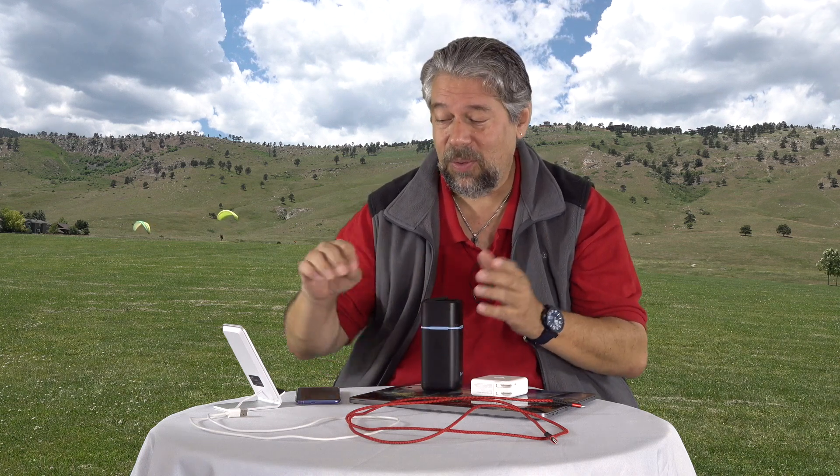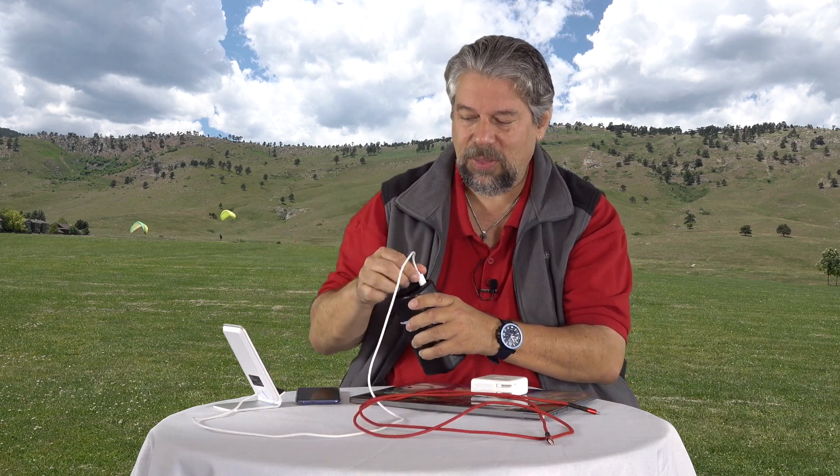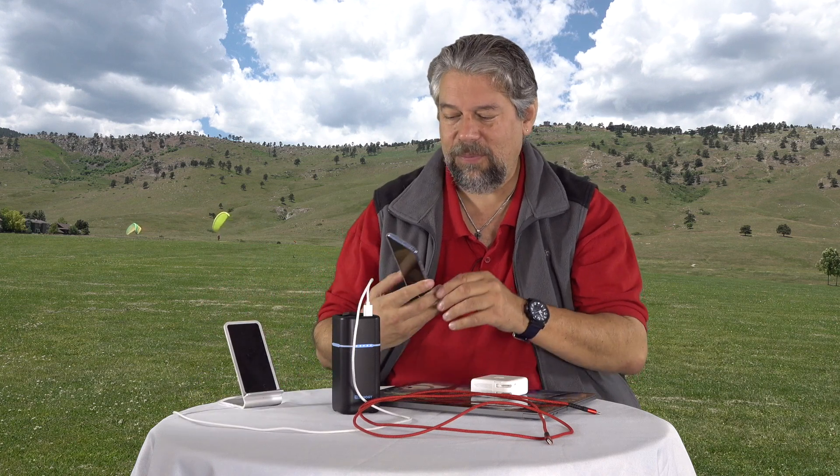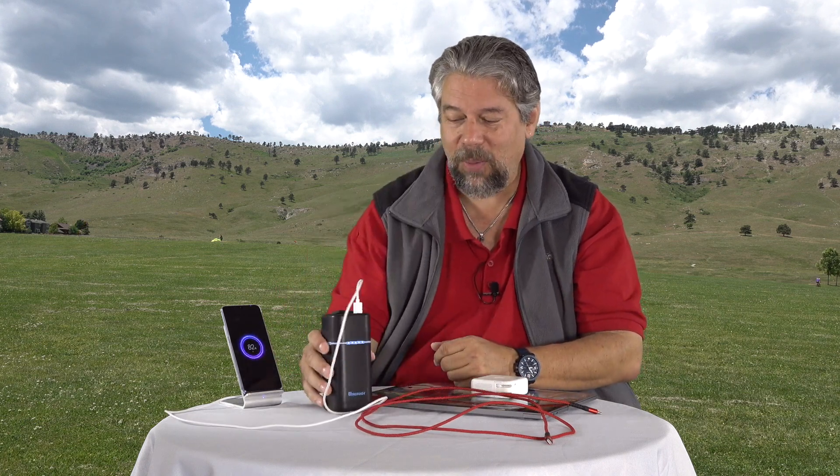So what does all this mean? It means we can charge and power things. I'm going to plug in the USB 3 — this is a Qi wireless charging station — and then I have my Xiaomi Mi 9 smartphone. I'm in the middle of reviewing this, so stay tuned for that review too. Put it on the wireless charger and it is charging, so this thing can power my wireless charger.